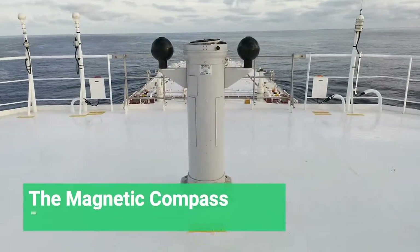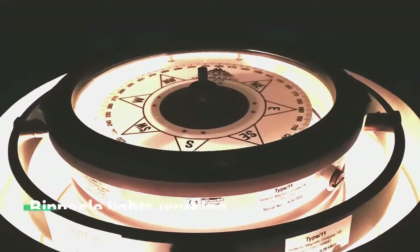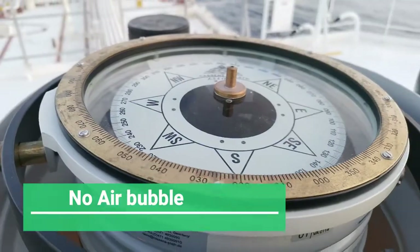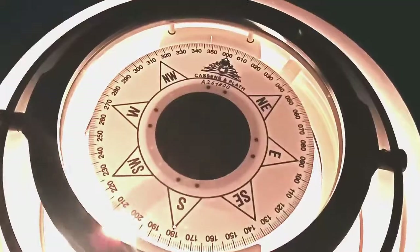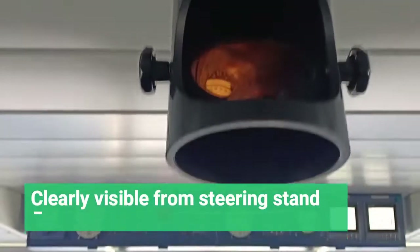A magnetic compass should be in satisfactory condition. The binnacle light should be checked and should be working. You should also check for any air bubbles inside; if there are any, the air bubbles must be removed. The reading should be clearly visible from the steering stand.